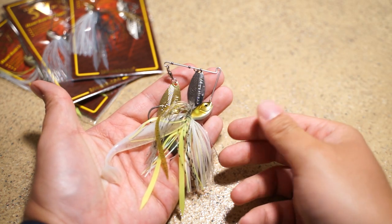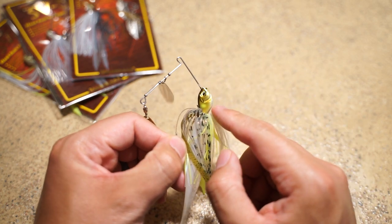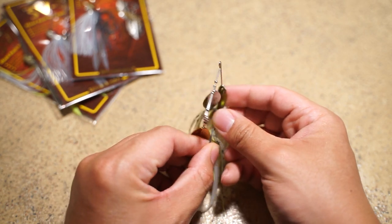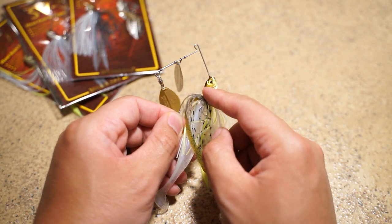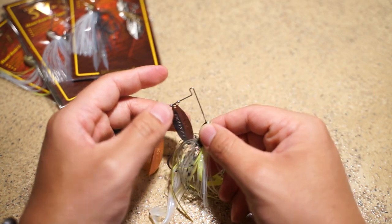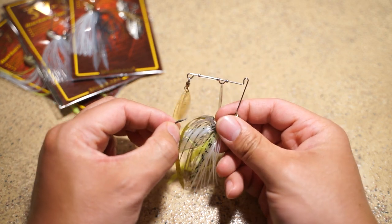Looking at the paint job — this is what I like about it the most. Take a look at this. This is one of the most beautiful designs I've seen on a spinnerbait. They put a lot of time into designing this head and putting a beautiful paint job on it, with realistic eyes and really nice blades too.